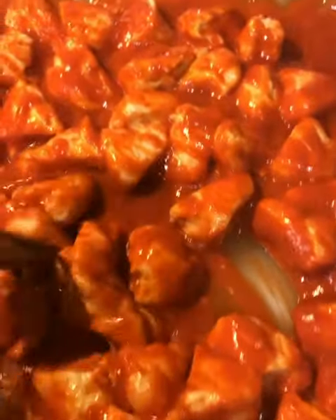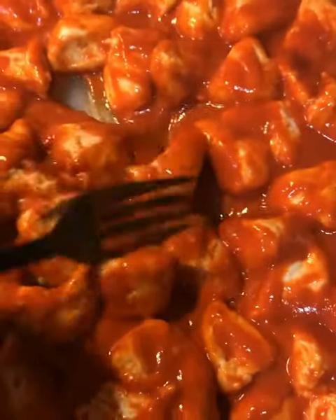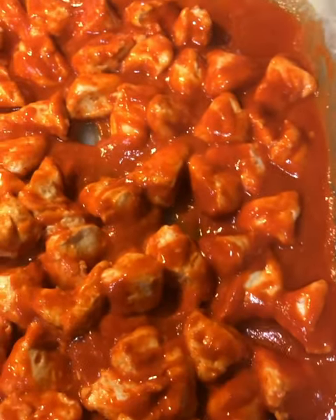Next, take a tube of buttermilk biscuits — not the flaky kind, just the buttermilk. Cut each piece in half and then each of those halves into four pieces.